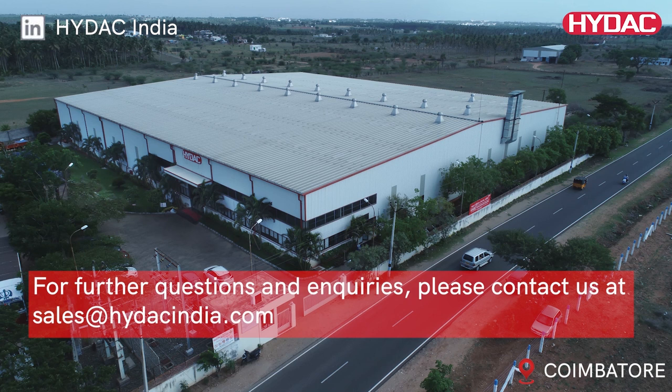For further questions and inquiries, please contact us at sales@HIDAC-India.com.